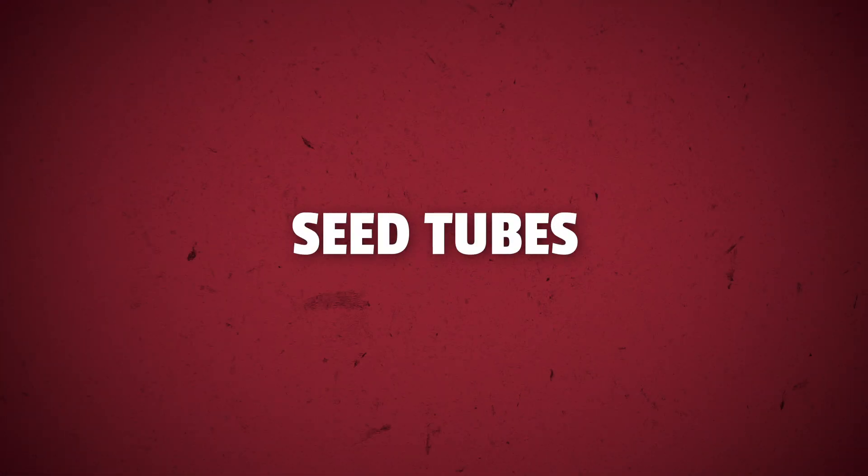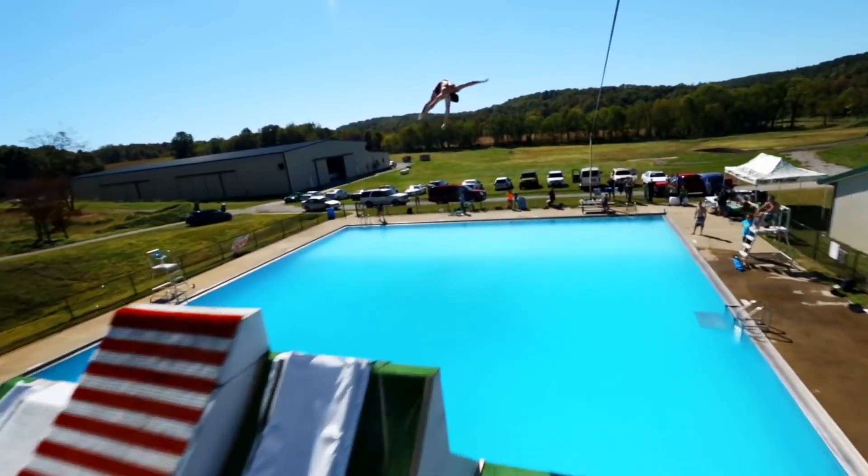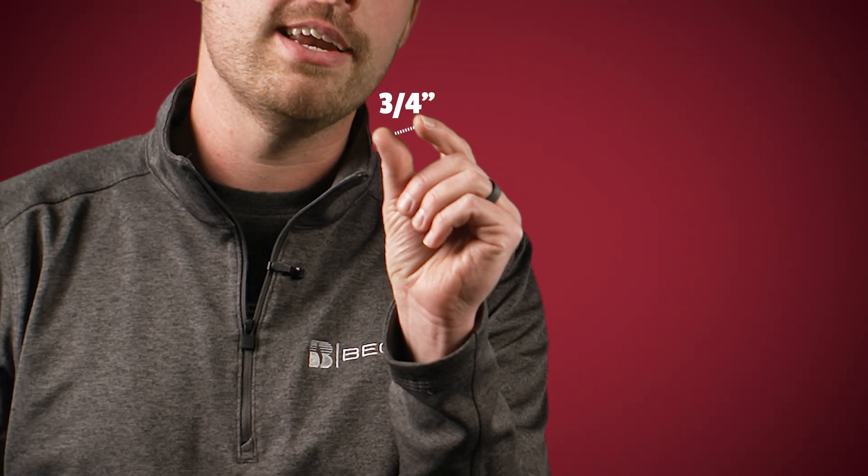Think back to your childhood and playing at the park, sliding smoothly down your favorite slide. We want the same experience for that seed coming out of the meter and hitting the seed tube — a nice glide down. What we don't want is a worn out seed tube with a curl on the end of it that's going to shoot that seed out, just like those water slide videos where people go launching out into the water. While we're in there, let's also take a look at those seed tube guards — if they're worn down to any narrower than three-quarters of an inch, go ahead and replace those as well.